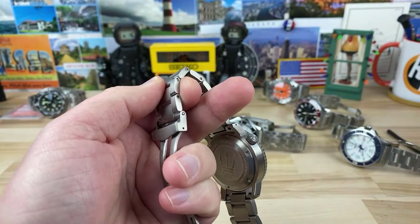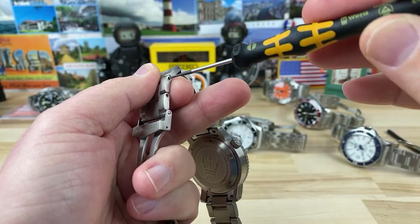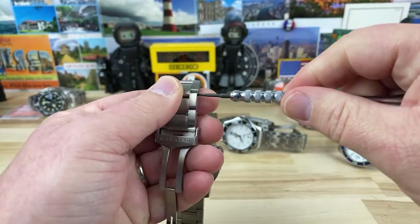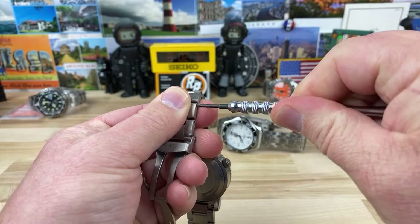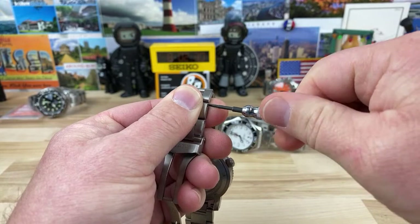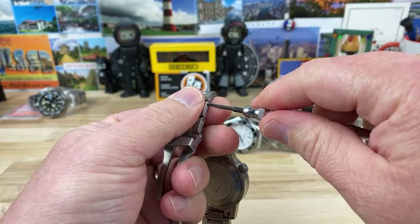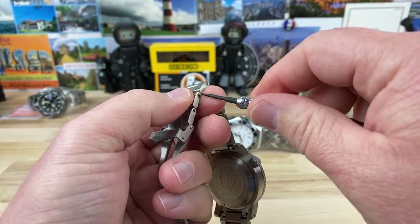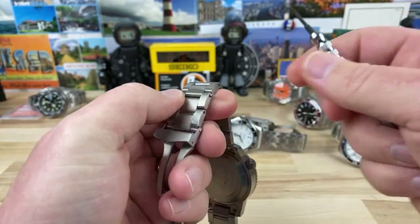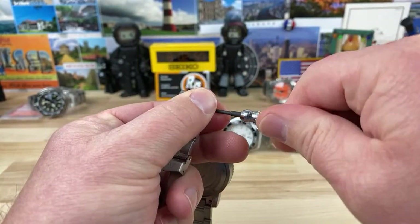It's a little loose. Oh, that one works. The problem with it not being controlled is you can slip. There's one. Just sizing this Maratak.